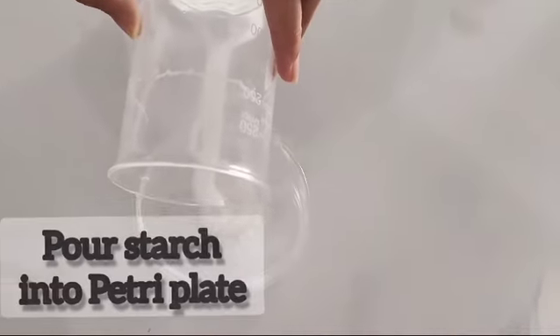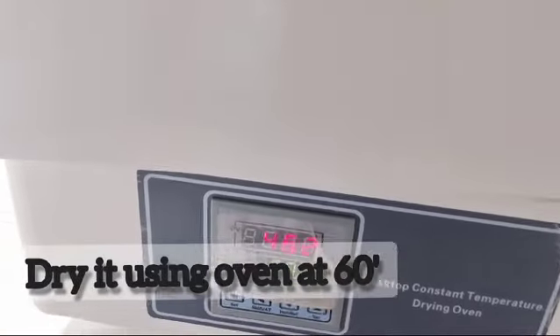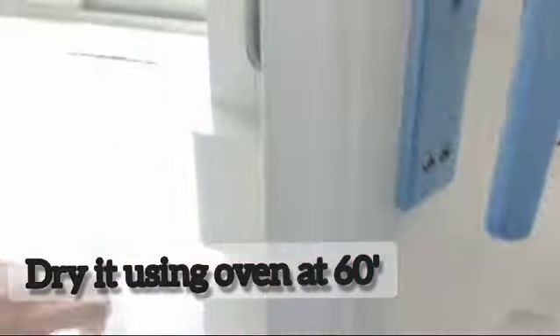Pour the starch into the petri dish. Now, dry the starch. Set the temperature to 60 degrees.